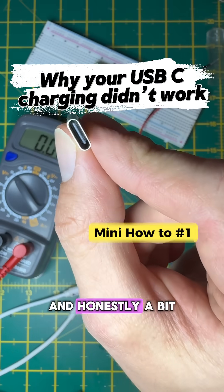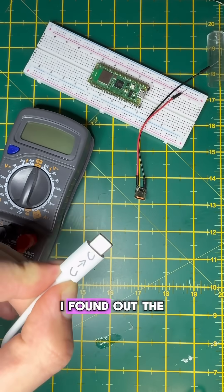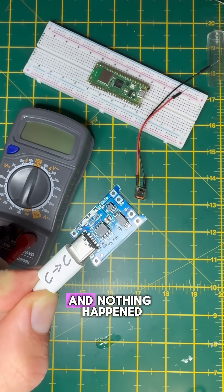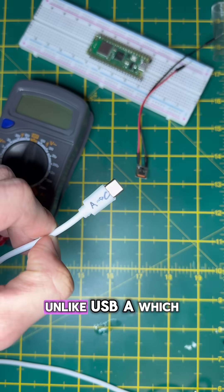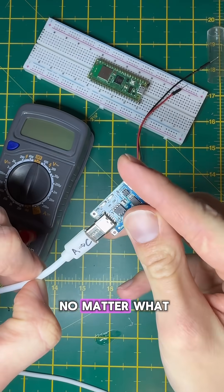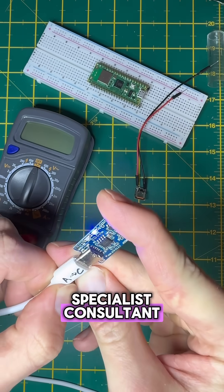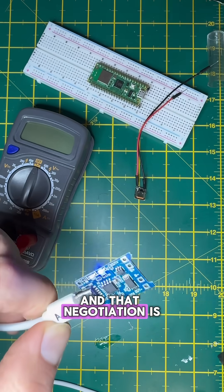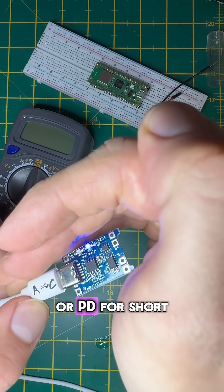USB-C is smarter than you think — and honestly a bit of a diva. I found out the hard way when I plugged in a USB-C to USB-C cable and nothing happened. Unlike USB-A, which just dumps 5 volts no matter what, USB-C is like a specialist consultant: it won't show up unless the job has been properly negotiated. That negotiation is called Power Delivery, or PD for short.